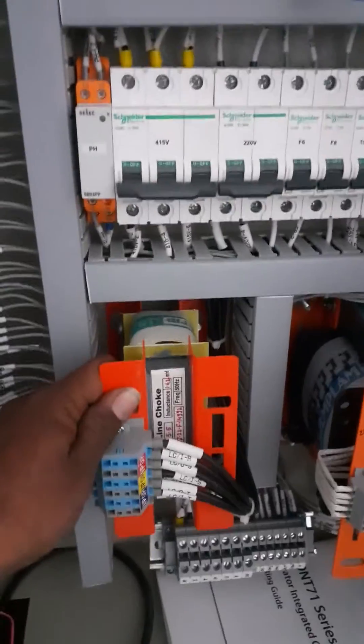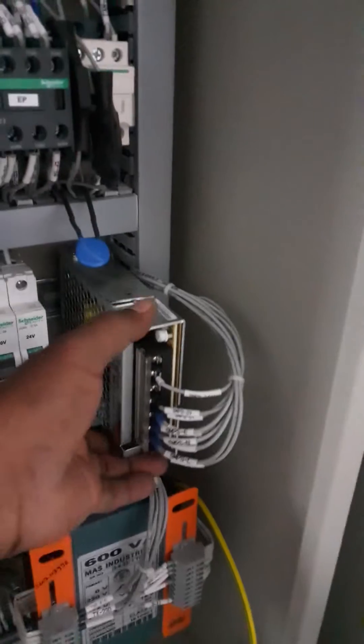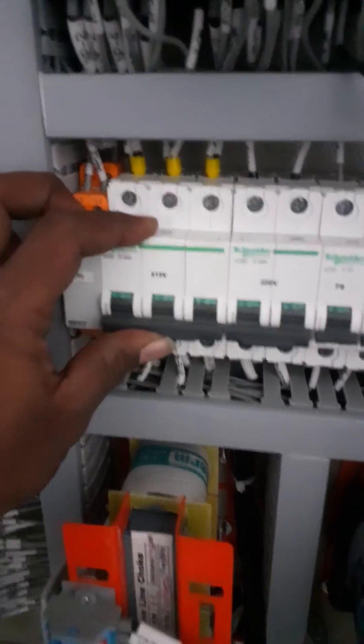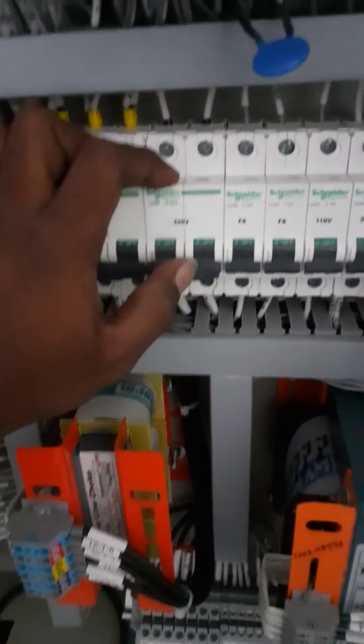For controller safety we use SMPS — 24 volt SMPS. Three-phase supply, 3-pole MCCB as well as ARD MCCB. 220 MCCB we use.